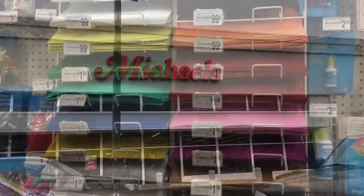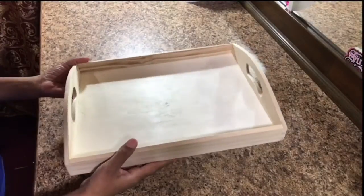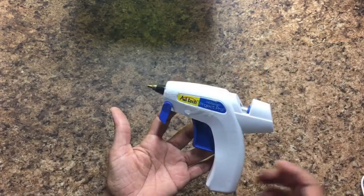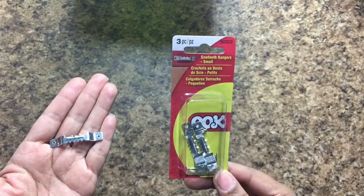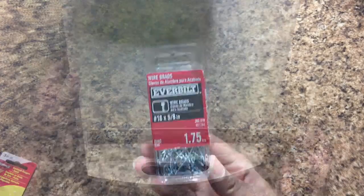For my project I went to Michaels and got glitter paper, a tray, a tri-fold display board, foam board, a glue gun, and sawtooth hangers. And at Home Depot I got a hammer and some nails.